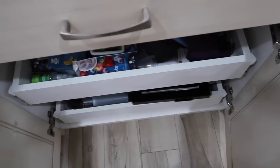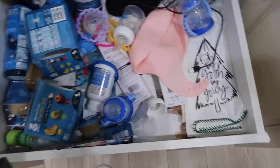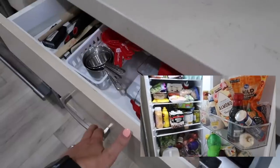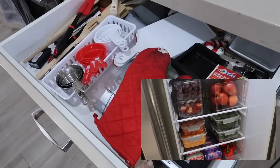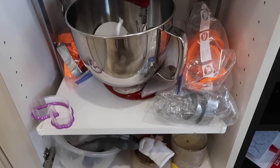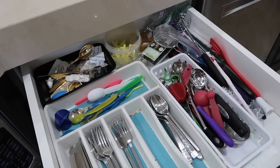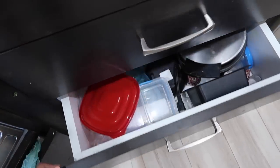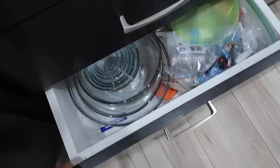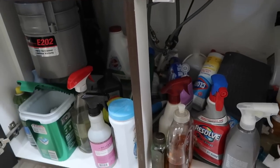Hey guys, welcome back to my channel. In today's video I'm going to be reorganizing and decluttering a lot of our cabinets and drawers in our kitchen. I recently uploaded a full refrigerator declutter and organization, so if you're interested in that I will have it linked in the description box below and at the end of the video, so stay tuned if you need some motivation for spring cleaning your entire kitchen. But today we'll be more focused on some of my drawers, pullouts, and cabinets. Let's jump right into the video.